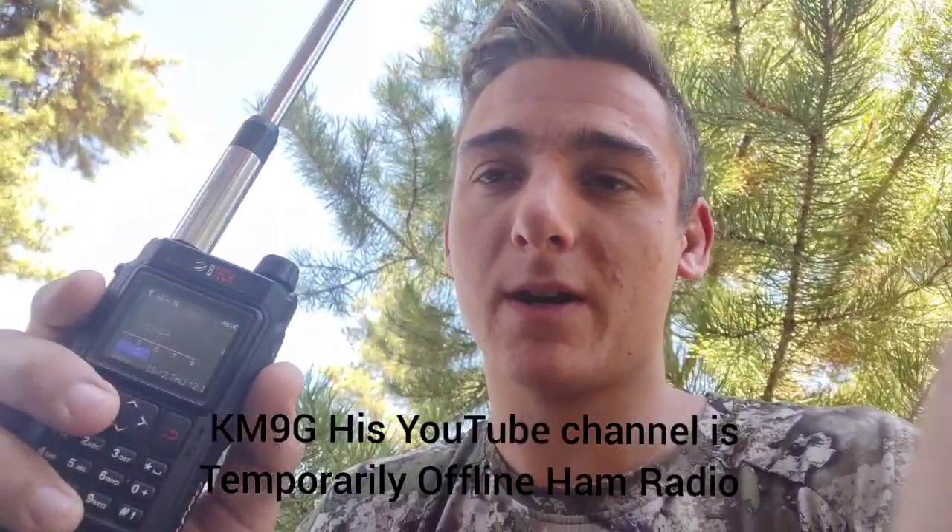What's up everybody, just want to make a quick video with the BTEC UV Pro. KM6G made a bunch of videos about these radios — not necessarily the BTEC brand, but the Vero and the Radio Oddity — but the BTEC is just the exact same thing with a different brand on it. I wanted to demonstrate how to compose an SMS message for APRS and send it, since he did not show how to do it in the radio itself, and asked if anybody knew how to.